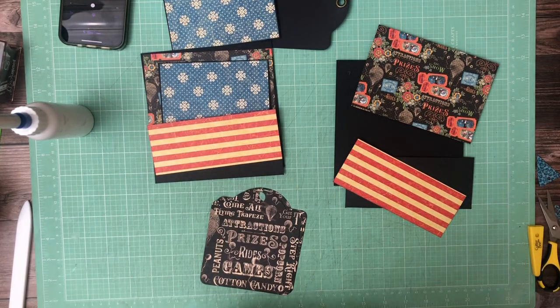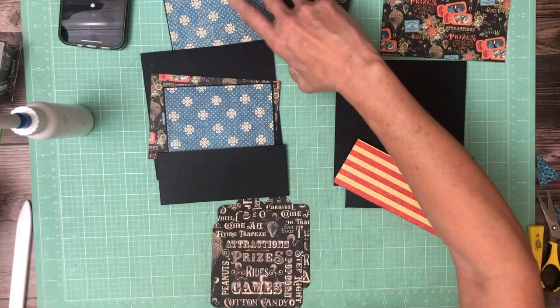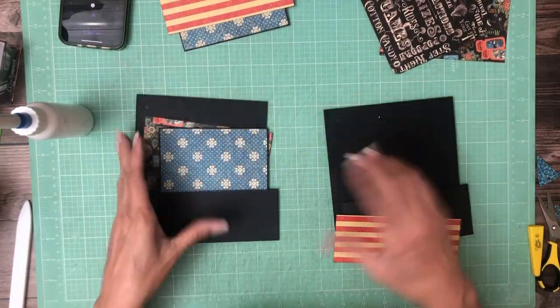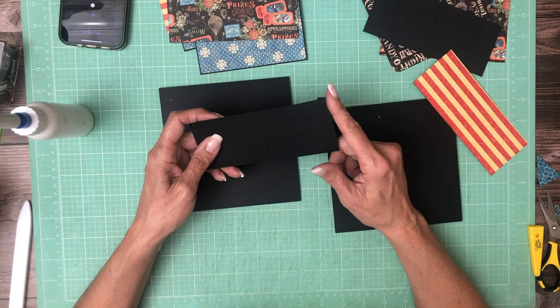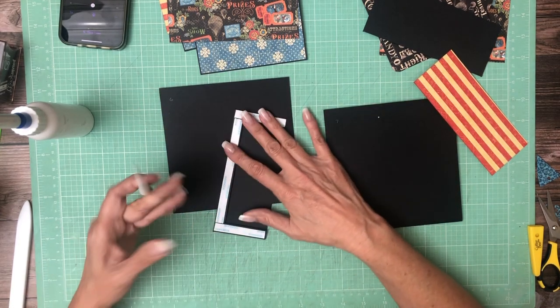Hey everyone, it's Daphne and we're working on page six and seven — they're going to be mirror images of each other, just like page two and three. Each page has a pocket, and the pocket is three by seven. It's going to go on the bottom.